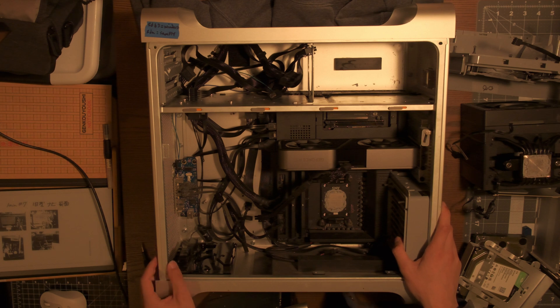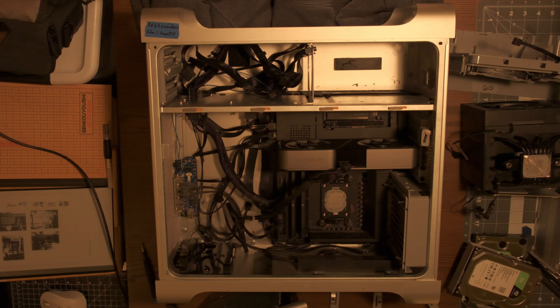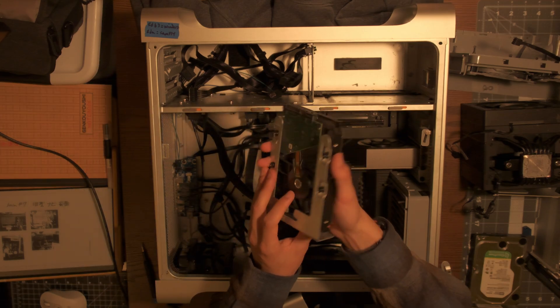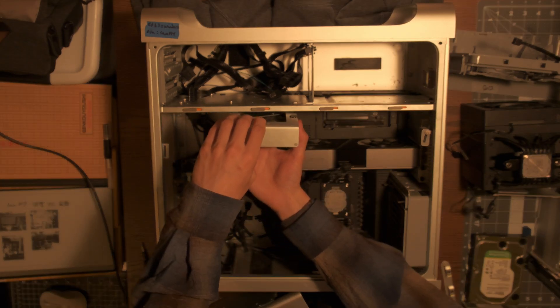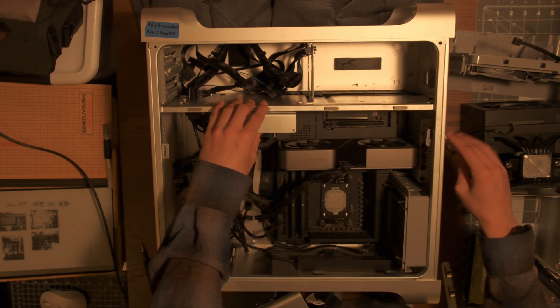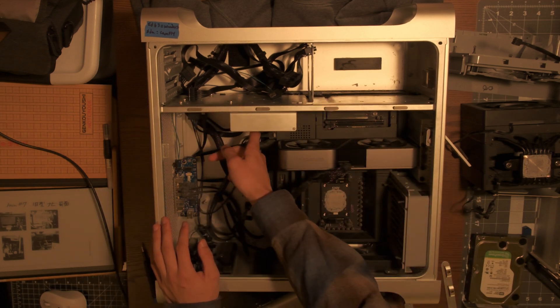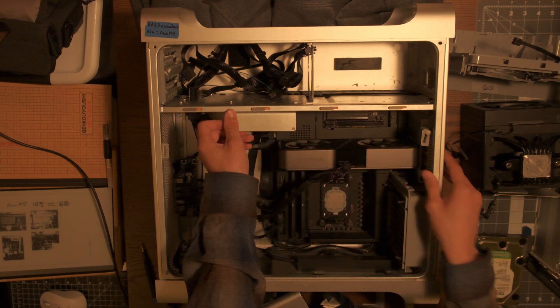Another small part of this build is the SATA bays — essentially the slots where you put your hard drives. This is one of my favorite aspects of the Mac Pro. You take a hard drive, screw it into these little rails, and just stick it in. They lock into place — you open the bay for it to slide in, and then it just hooks up because the IO on the hard drive aligns with the bay and connects right up. It's a really nice-looking system.